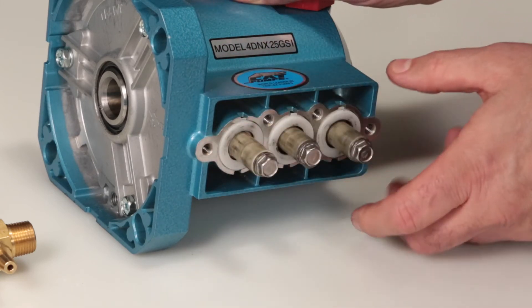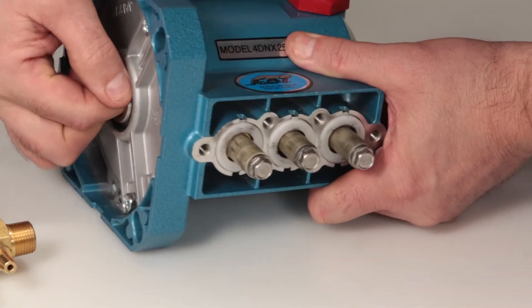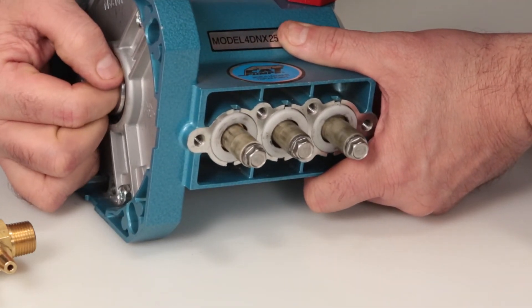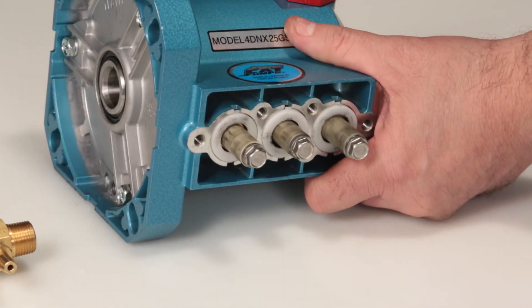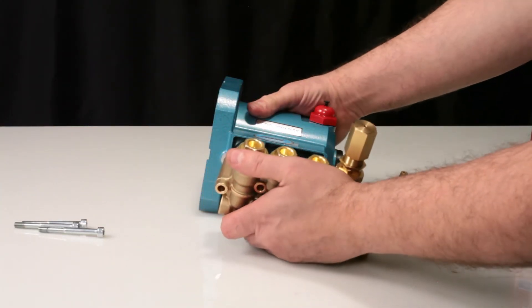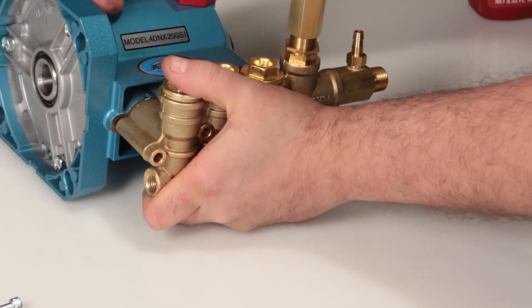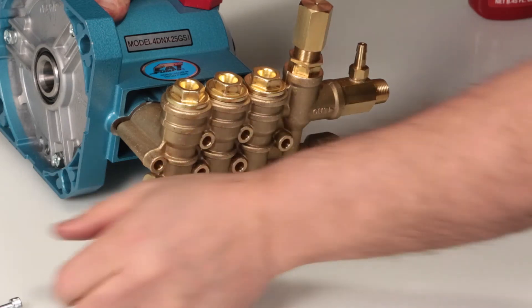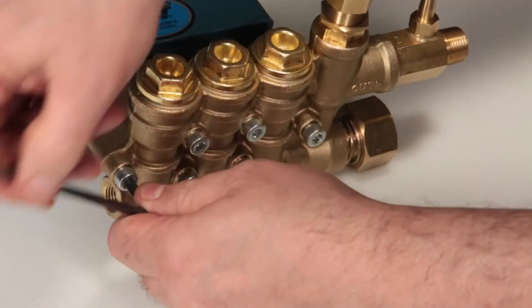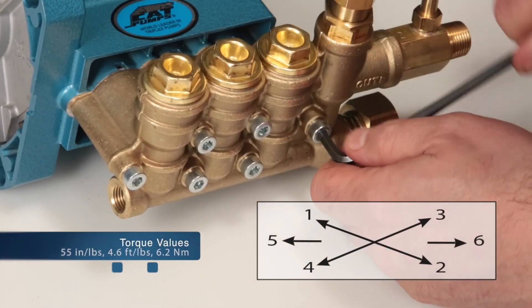For ease of assembly, rotate the pump shaft so the two outside plungers are at their furthest equal point. Install the manifold and press into place. Install the six hex socket head bolts and using a 5mm Allen wrench, tighten using the proper sequence. Torque to specification.